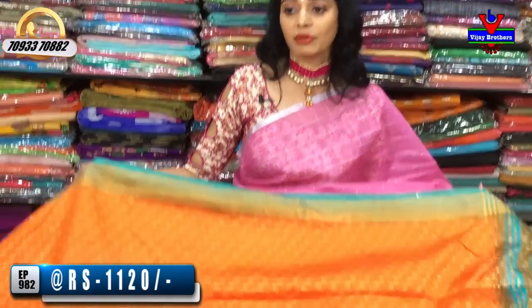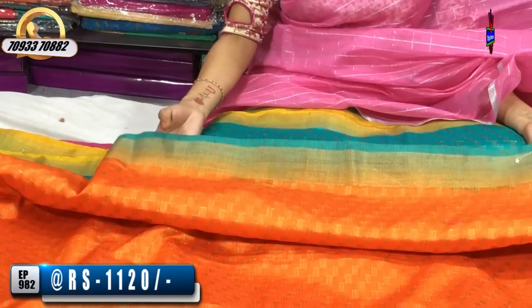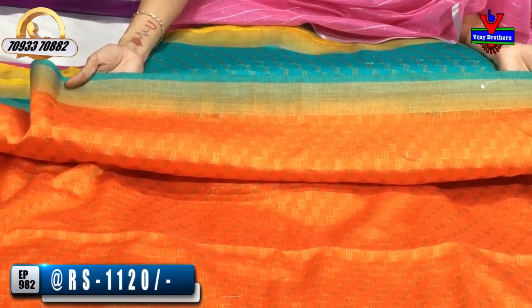Let's look at the latest collections for Sankranti. We also have wholesale rates. If we look at the 4-color check stripe background, its cost is 120 rupees.